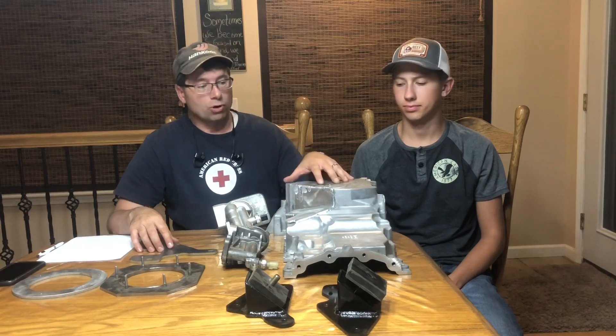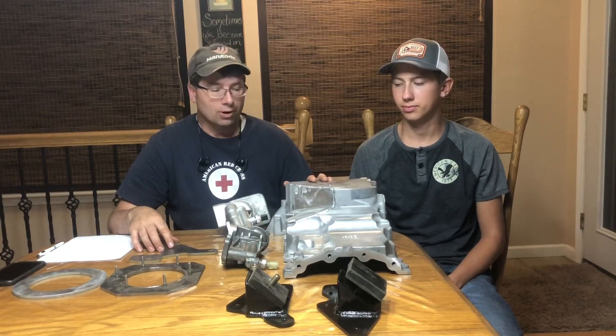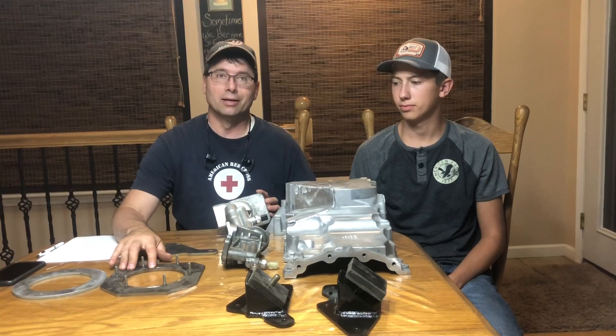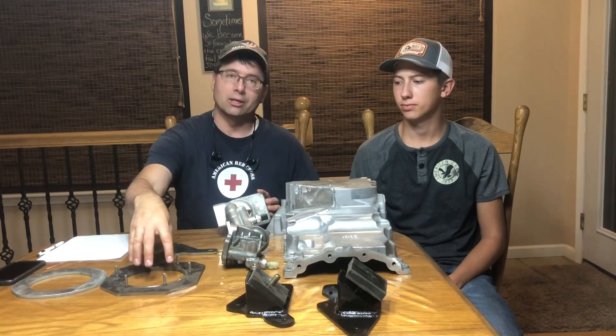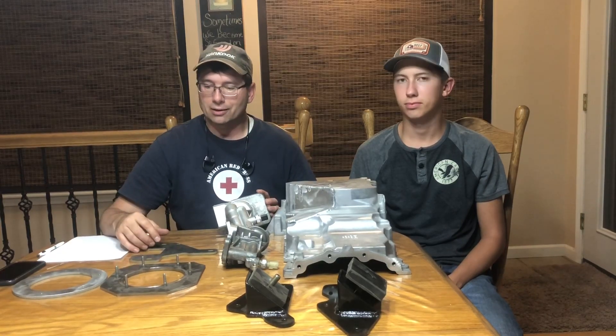We also have an oil pan that's been adapted to fit around your Dana 44, and then we have a fuel tank adapter which enables putting in the stock F-150 or Expedition fuel pump module. This drops in with the sending unit to where it registers the tank level of fill.